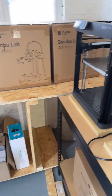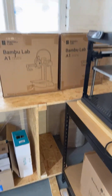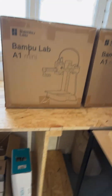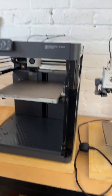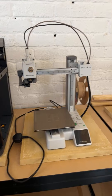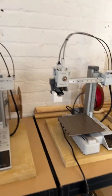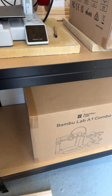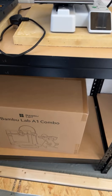As you can see there's quite a few printers in there now. We've got two A1 Minis on the desk, a lot of filament on there. We've got a P1P, another A1 Mini, another A1 Mini, another A1 Combo and another A1 Combo.